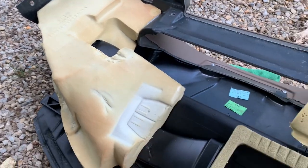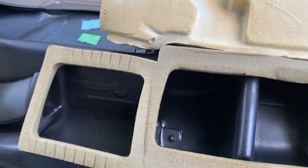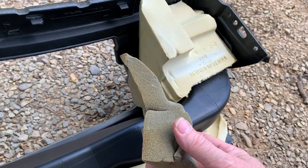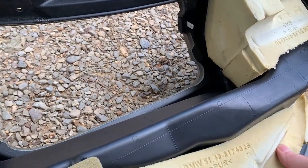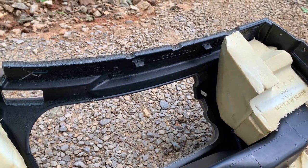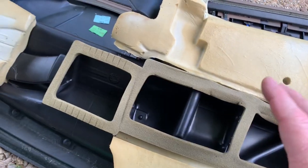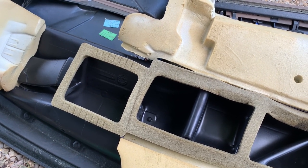It looks like all these foam pieces help seal any gaps between all the vent openings — you can see the little indentations there where they've been. Some of these other pieces might be for rattles. I don't even know where this piece goes — it's only on the passenger side. This one is attached here but not on the other side. So the problem is when you try to put the dash back in, you have to slide it and wiggle it. If the foam doesn't stay attached to the underside of the dash, it won't do its job of sealing.